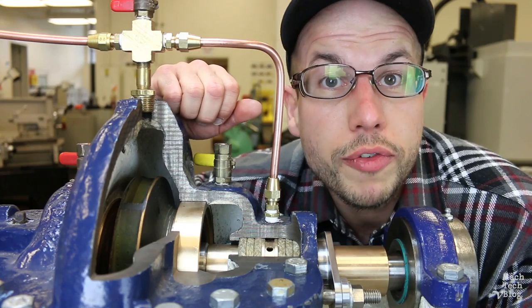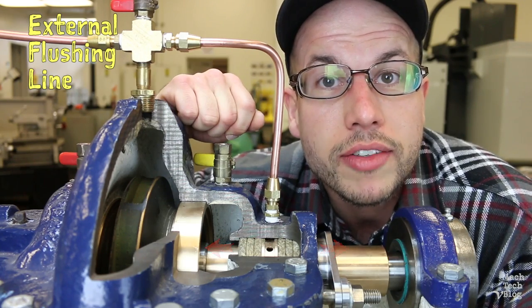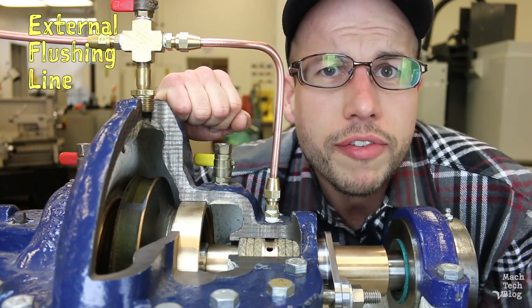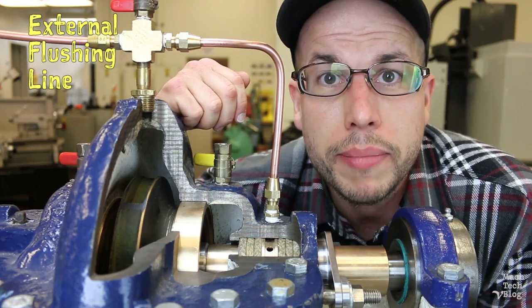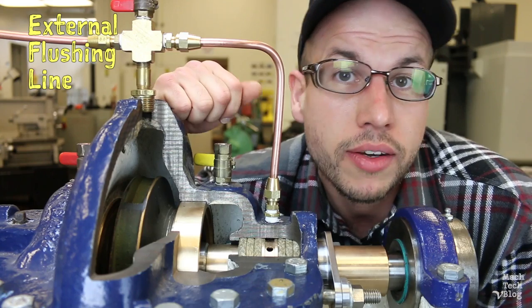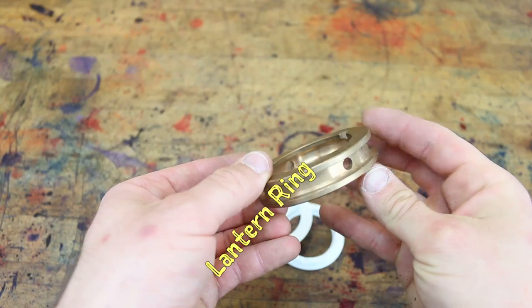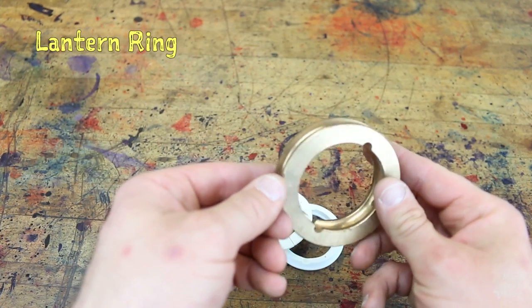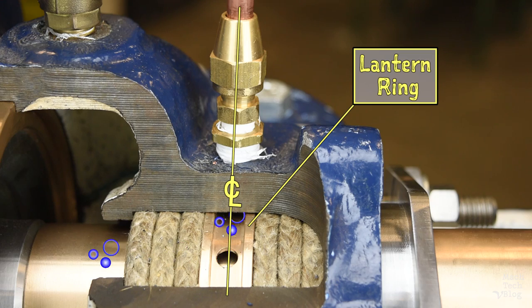In order to further improve lubrication or to flush away abrasive grit and dirt, an external flushing line can be plumbed to the stuffing box. Usually this is just the process fluid plumbed directly from the fluid chamber, but if the process fluid is too abrasive or chemically incompatible, an external fluid source can be used — usually water pumped directly to the stuffing box. External flushing lines typically go hand-in-hand with devices called lantern rings. A lantern ring is a metal or plastic ring with grooves and holes in it that's installed in the stuffing box in place of a ring of packing. Its job is to redirect the flushing fluid throughout the stuffing box, and it should be installed in alignment with the flushing line port.